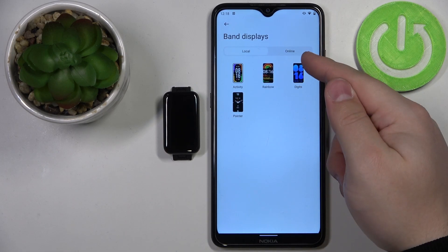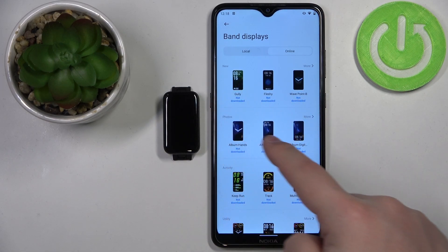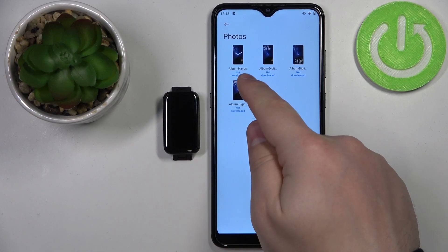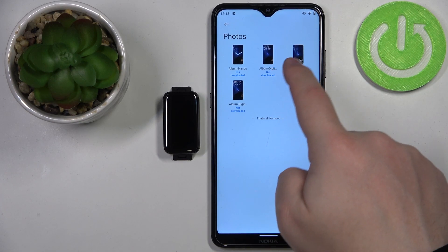Then tap on online. Now here we have the photos category, as you can see right below the new section. Tap on the more button to open the whole list, and right here we have different styles of watch faces we can select — we have album hands, album digits, and more. Select the style you like, for example this one.